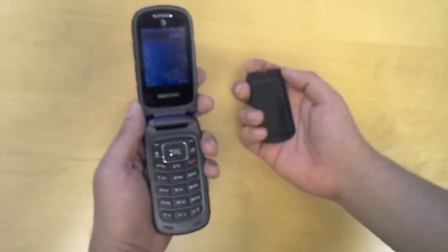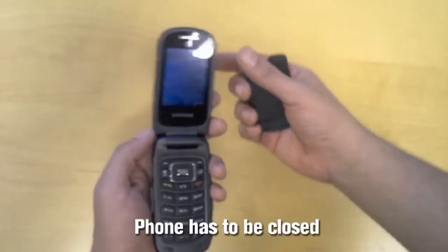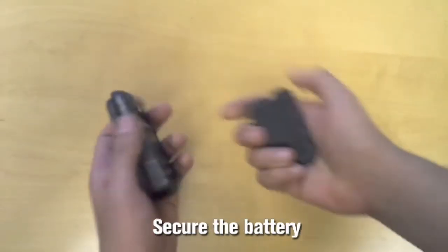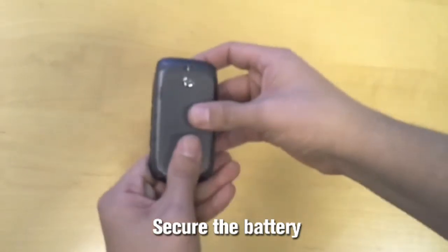On the Samsung Rugby 3, in order to maintain the IP67 rating, we have to make sure the phone is closed so it cannot be open. We have to make sure the I/O cover is properly sealed, and we have to close the battery cover and make sure it is nice and tight.